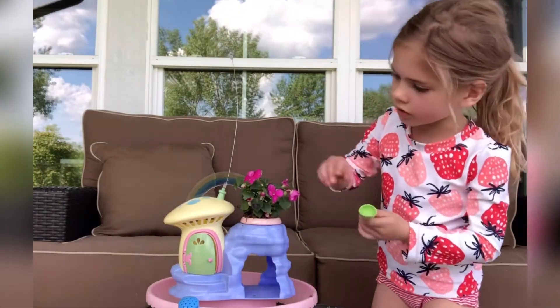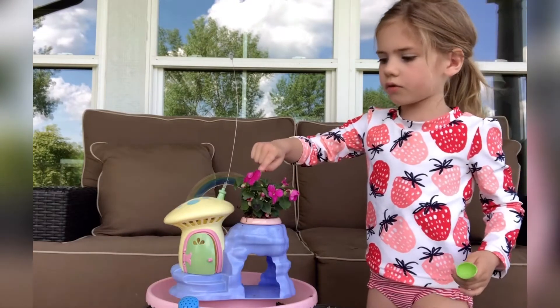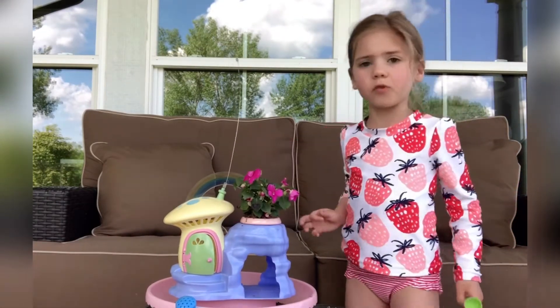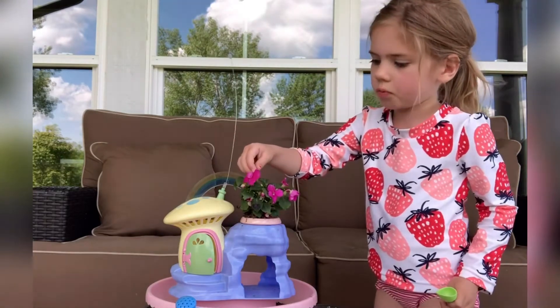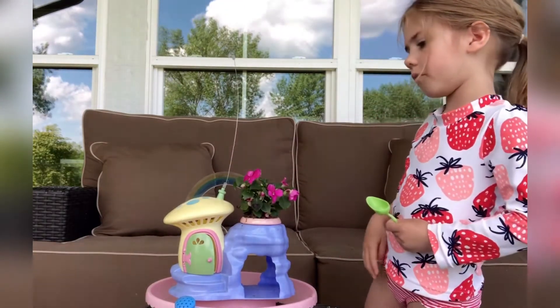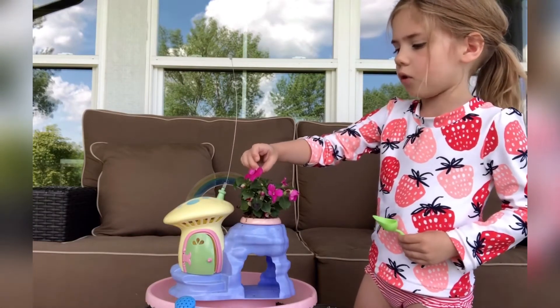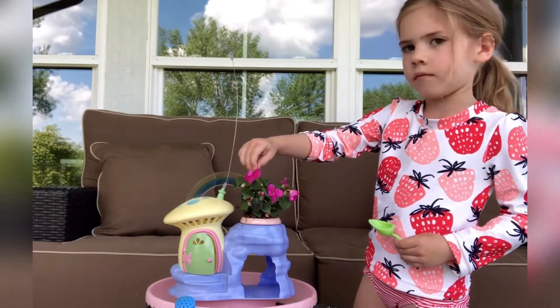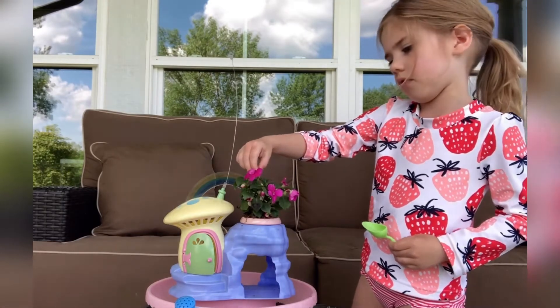If you ever see these little thingies of flowers, those are actually about to bloom but they haven't bloomed yet. These are called blooming. If you don't know what blooming means, here's what it means: blooming means that they haven't grown yet into normal flowers — these are blooming, so they haven't grown yet.